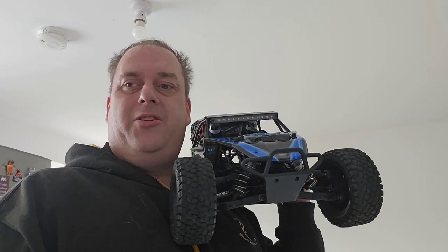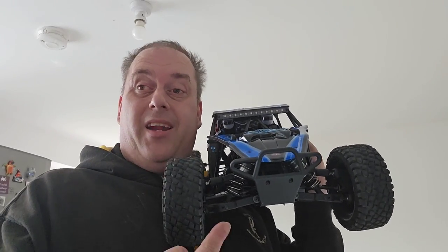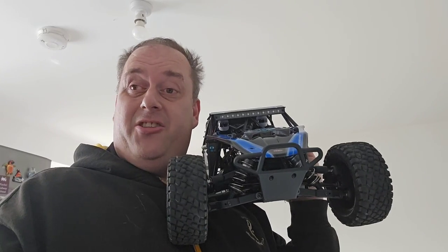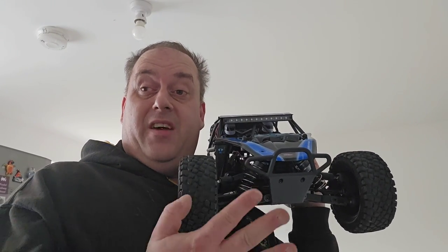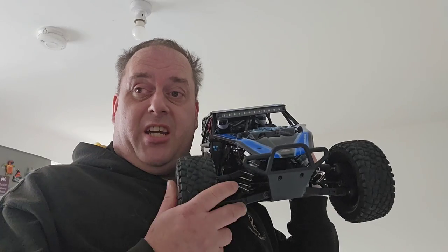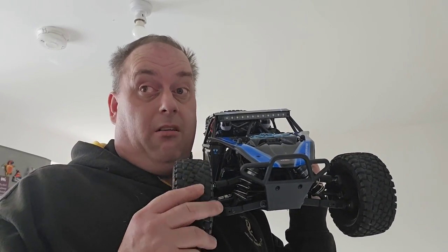Hello YouTubers and welcome back to Chelms with RC, I'm Peter. As the title suggested, today we've had the unboxing, we've had the review, and now we're going to get this bad boy outside in the fresh air and sunshine with a 4s battery and two 3s batteries, taking it up to 6s. I'm not sure what this is going to do — I've never had an electric car that can do this power before.